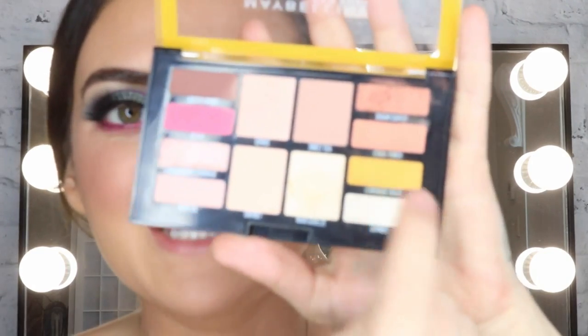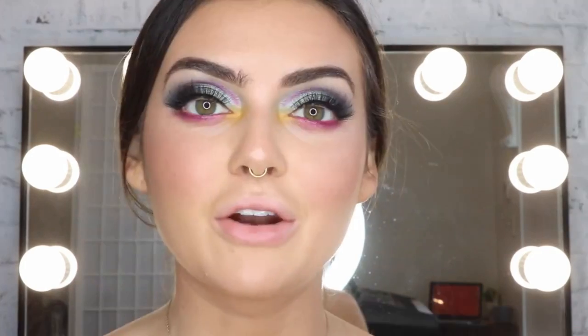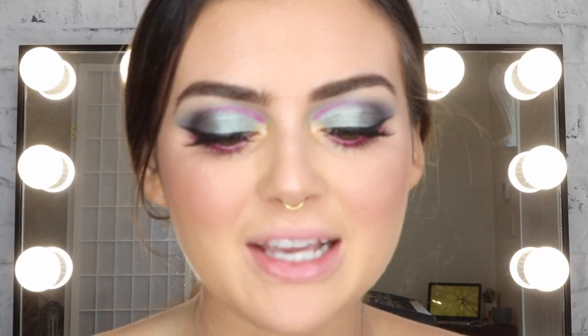For the inner corner, I'm taking this yellow from the Lemonade Palette and then on top of that yellow I'm going to take that same sparkly colour. And I'm using the shade 25 Heroine — this is the Matte Superstay lip product.